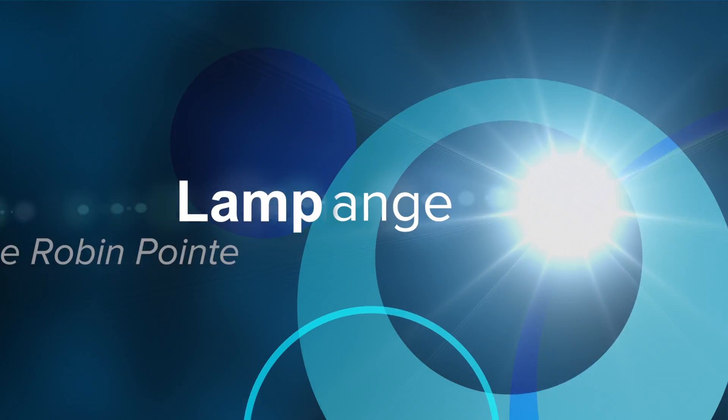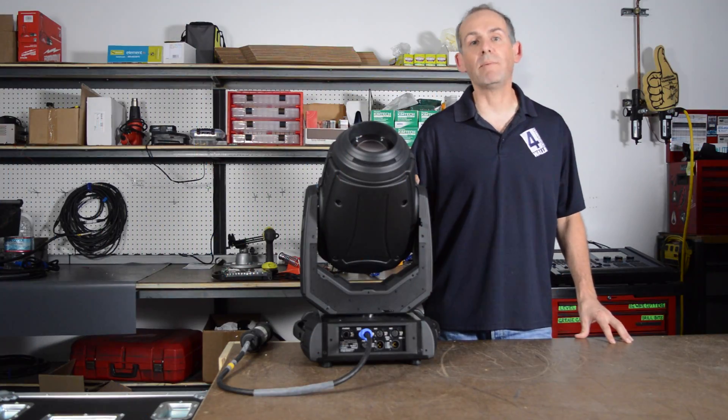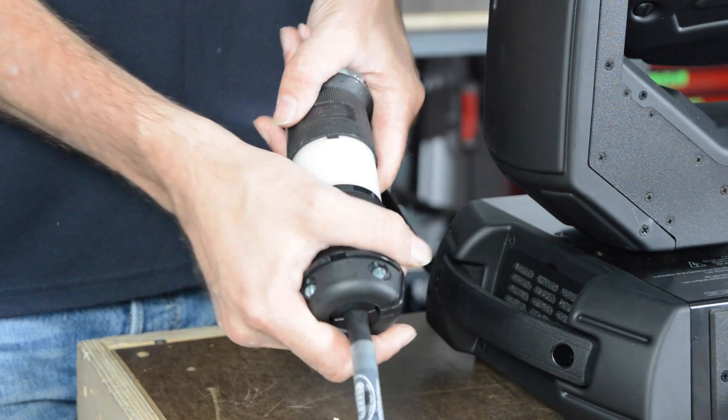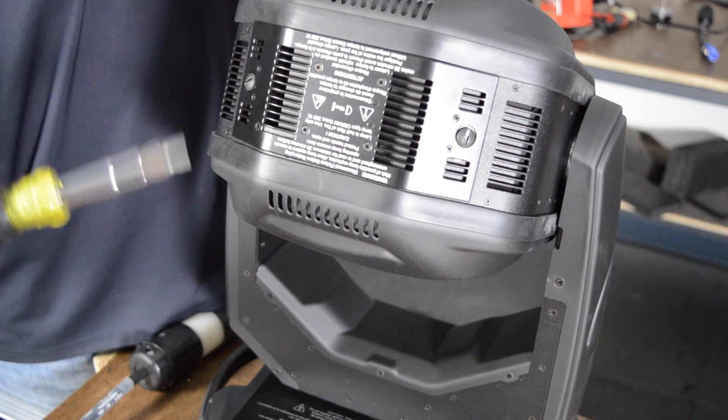I'm Darren Cohen with 4-Wall Entertainment and today we're going to show you how to do a lamp change on a Robey Robin Point. First and most importantly, unplug the power from the fixture. Access the lamp using the rear panel and a flathead screwdriver.